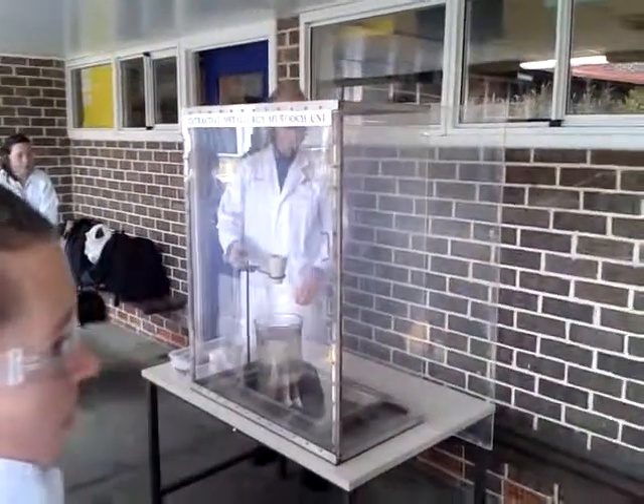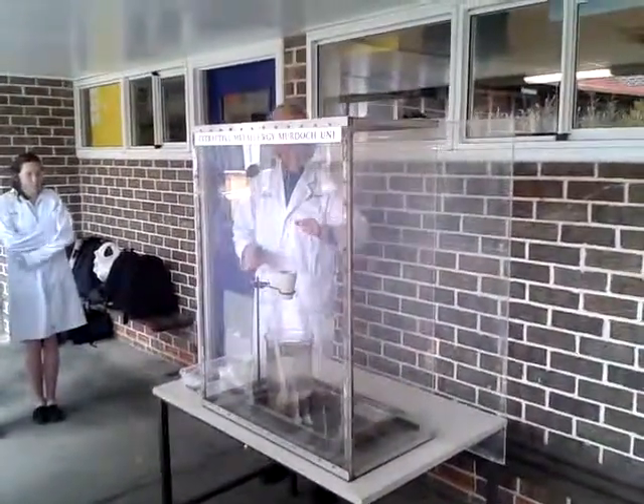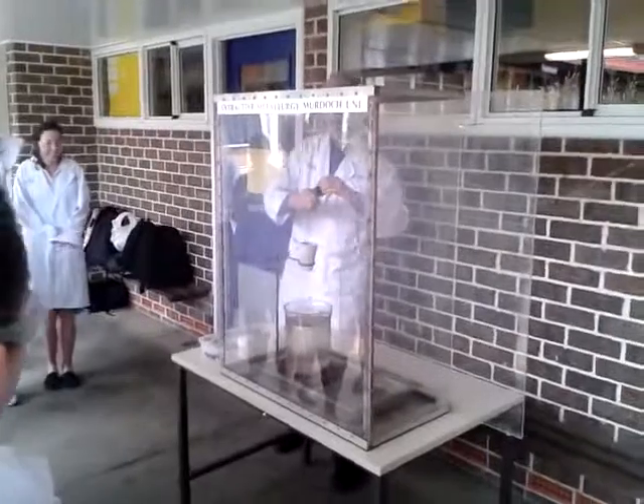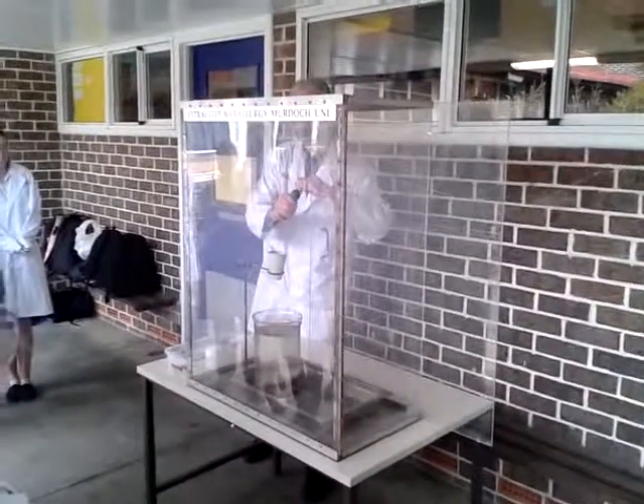You'll see the thing bubbling away quite happily. Everyone see, okay? You're a bit smaller, come to the front. I'll just go to the front there. Are you okay, Graeme? Are we all ready? Okay, here we go.